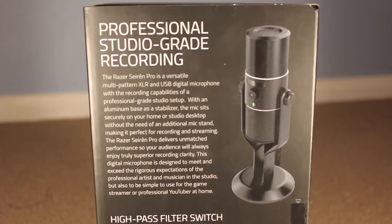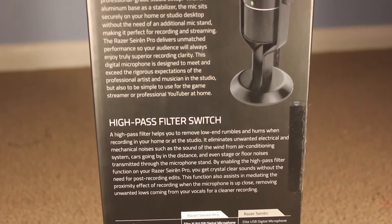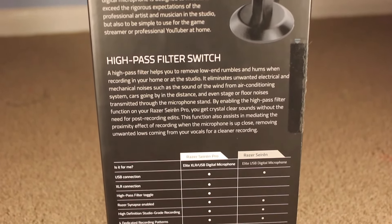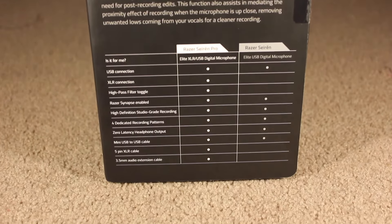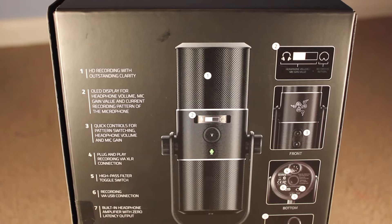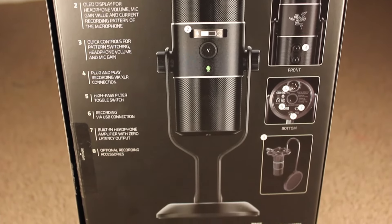On the side of the box you've got information about the Professional Studio Grade Recording, the high pass filter switch which stops background noise, and the difference between the Razer Siren Pro and the Razer Siren — which is basically that the Razer Siren Pro has a 5-pin auxiliary cable input, the cable itself, and a 3.5mm audio extension cable.